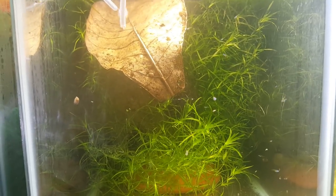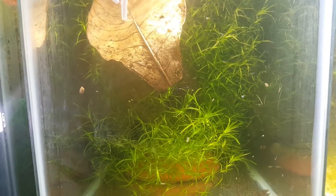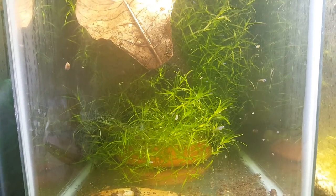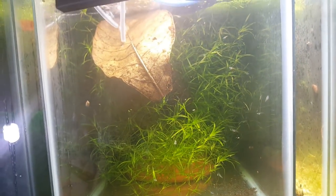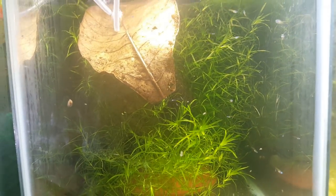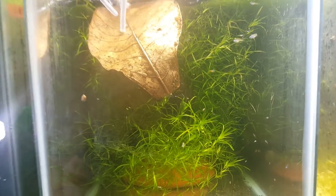I do feed them tetracolor granules. I also feed them micro worms, vinegar eels — especially at this size — even a little bit of baby brine shrimp. You can feed them daphnia as well. You can even feed them some frozen foods broken up as a treat, however I wouldn't go too heavy on that.